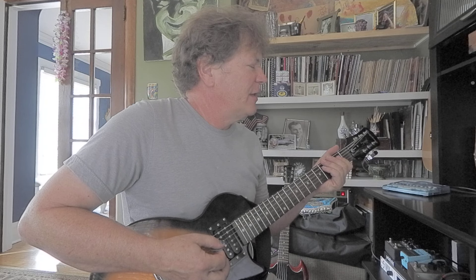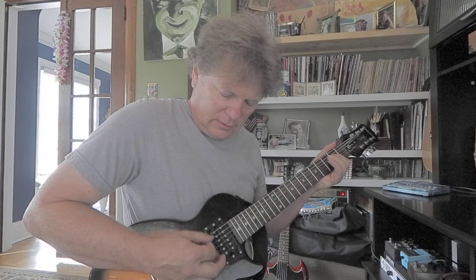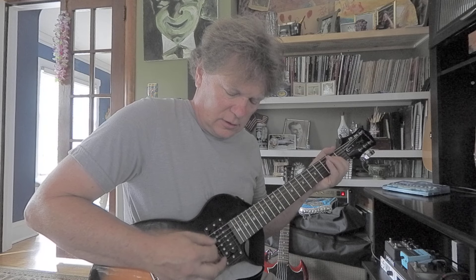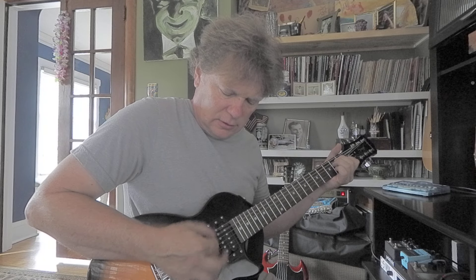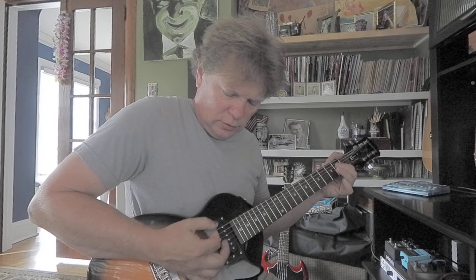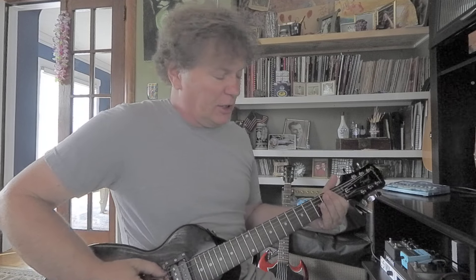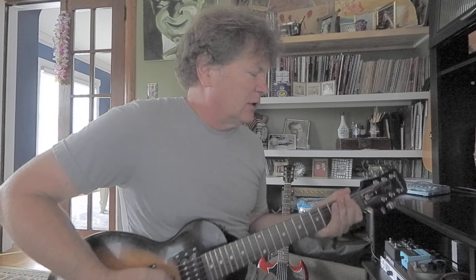You're rocking, man. Then move it over to A. Here's D. Play all three — three chords: E, A, D. Then I teach them stuff like Johnny Cash, you know.